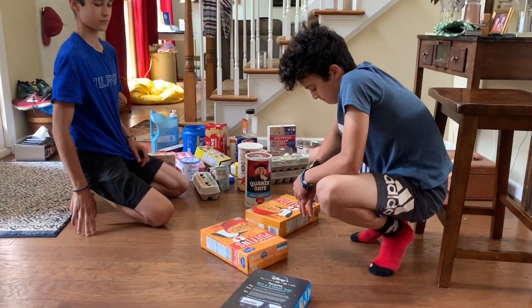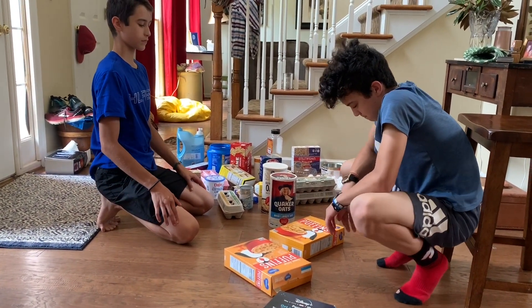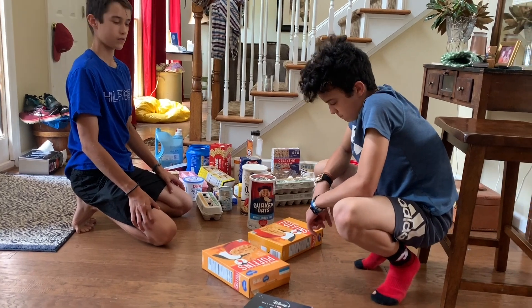All right, we have our clear space. We have our materials. We have our parents' permission. It's time to build — go for it!